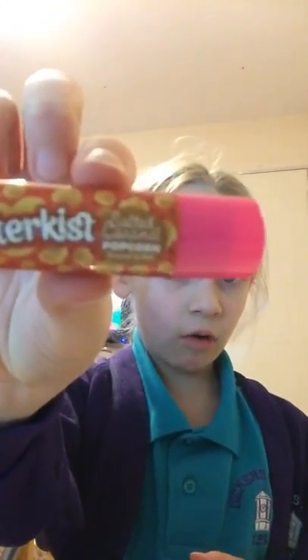Okay, so the first lip gloss is here and it is salted caramel popcorn — look, salted caramel popcorn! This is the best. It doesn't smell that good but I can twist it. Oh, that's so cool! Mmm, that was nice. This is new because I got it for my birthday.